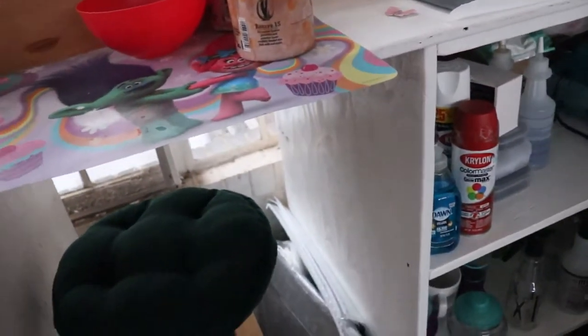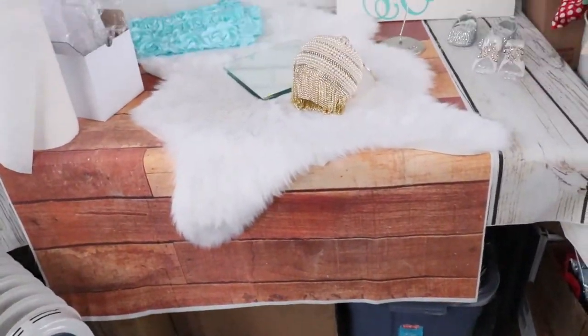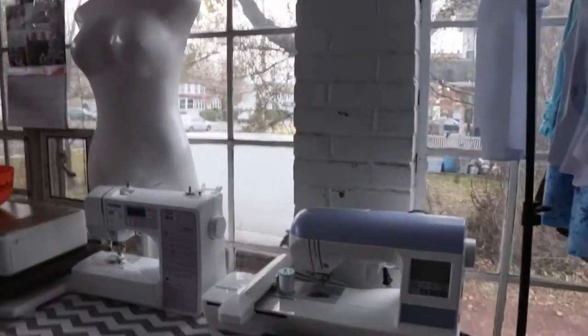Down here, because I was into scrapbooking, these are all scrapbook papers — tons of it. And all the little embellishments to put into scrapbooks. Everything in this section basically has to do with scrapbooking — more hole punches, and then I have gift boxes for when customers come to pick up. I also have my large shipping bags and t-shirt shipping bags.